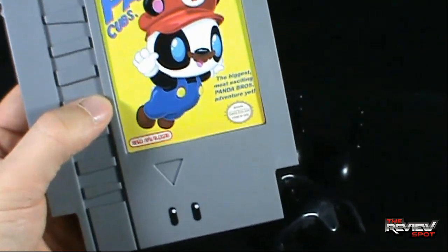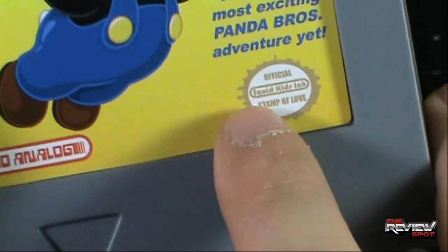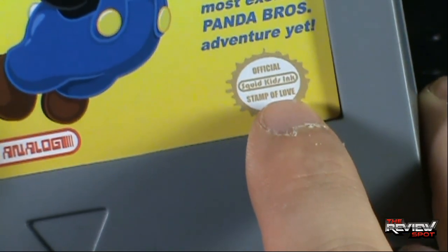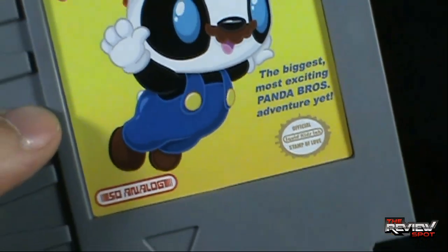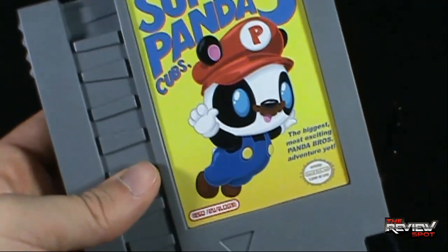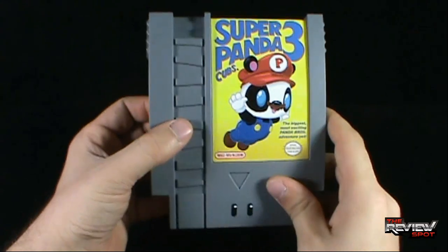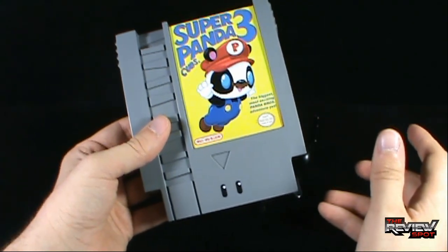You can even see, as small as the details are that they've put into this, it even says 'Official Squid Kids Inc. Stamp of Love.' The biggest, most exciting Panda Bros. adventure yet. This is depicting the classic cartridge of Super Mario Bros. 3. I have a soft spot for Super Mario Bros. 3.